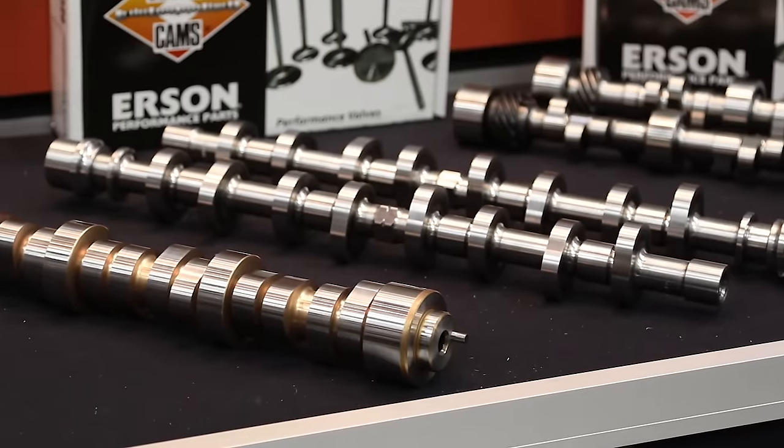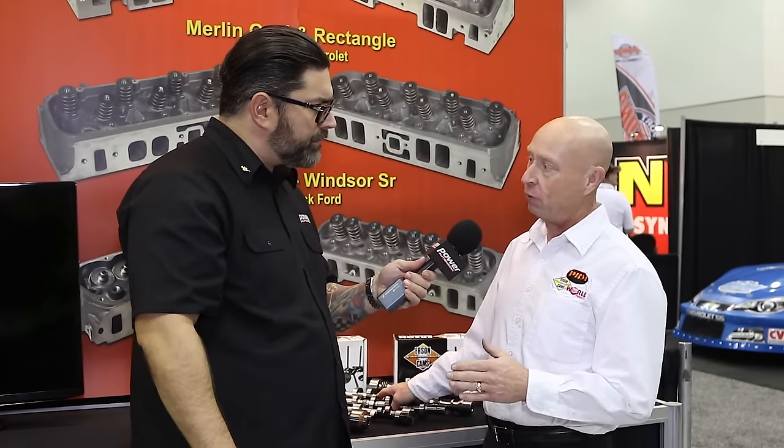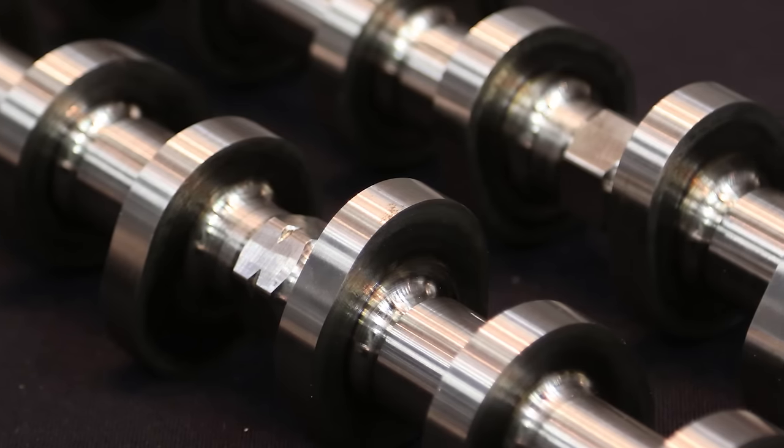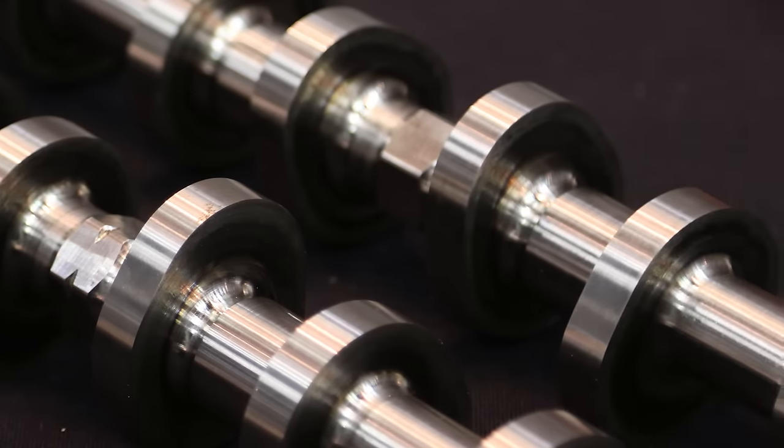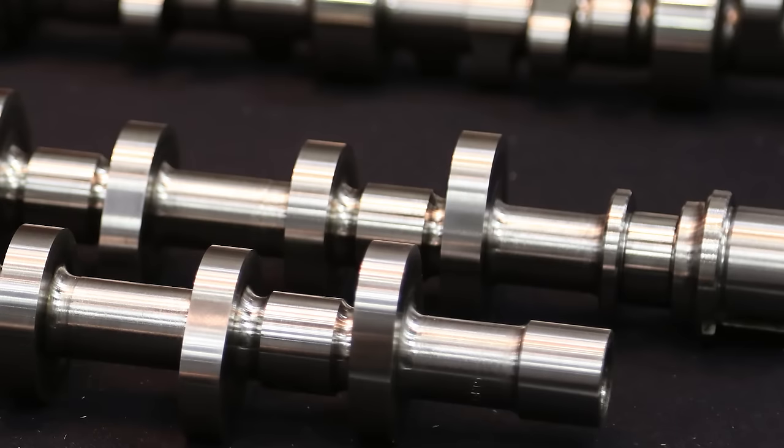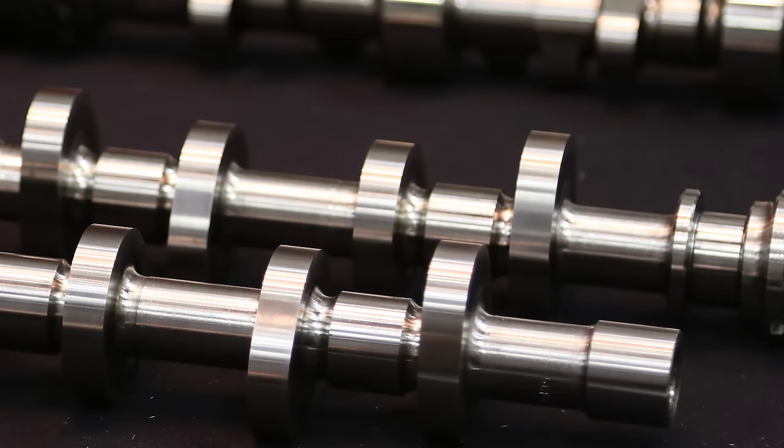One thing we needed to talk about was the 4.6/5.4 Fords and the camshafts and regrinding. A lot of people regrind those cams, and because of the limit on lift, you really don't have to change much on the lobe height. But the problem is those cam cores are made out of powdered metal and they crack after you regrind them. The new cam cores we have at Urson are actually a billet core, so there's no cracking of any sort when we grind the cam.